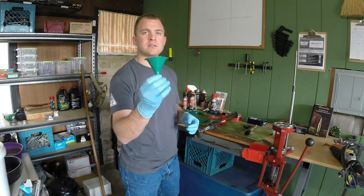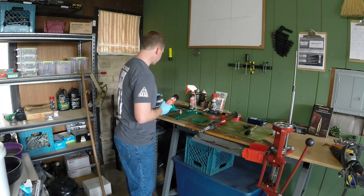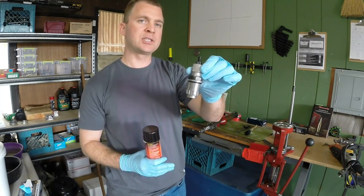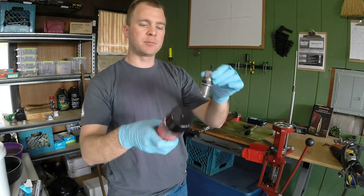This is a static-resistant funnel — we talked about that. The other thing you want with your dies is this is going to be your bullet seating die. In the last stage of the press, the shell comes up with the powder and the primer in it, and this die seats the bullet.